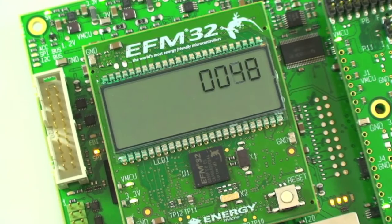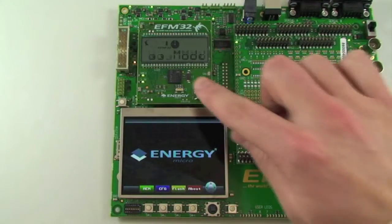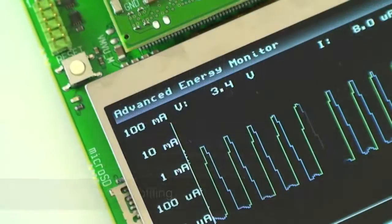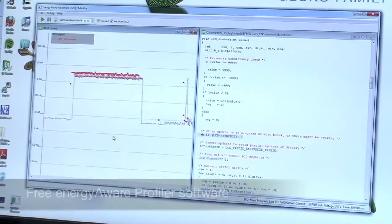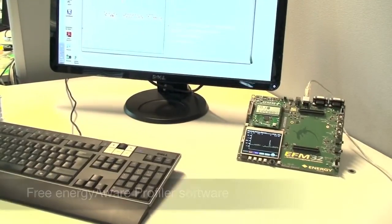When we switch on the power we see that the EFM32 is running an LCD demo on the display. Both the MCU card and the prototyping board are powered by a separate monitored power supply. This makes it possible to use the advanced energy monitoring to do run time profiling of the current consumption in your application prototype, either on the TFT screen on the development kit or using the energy aware profiler on your computer.